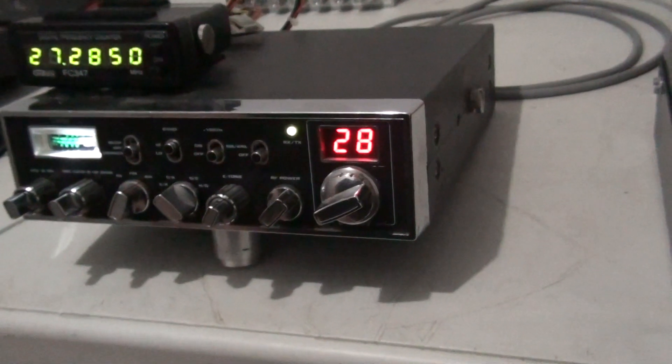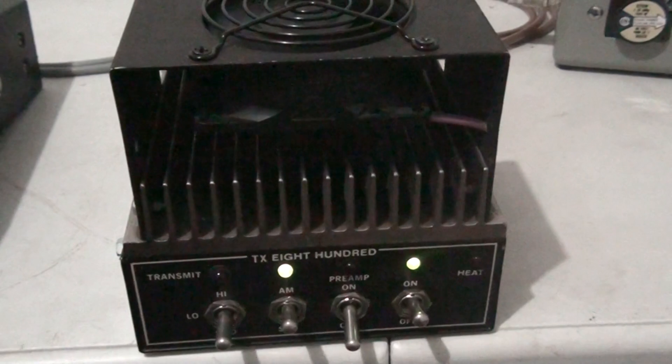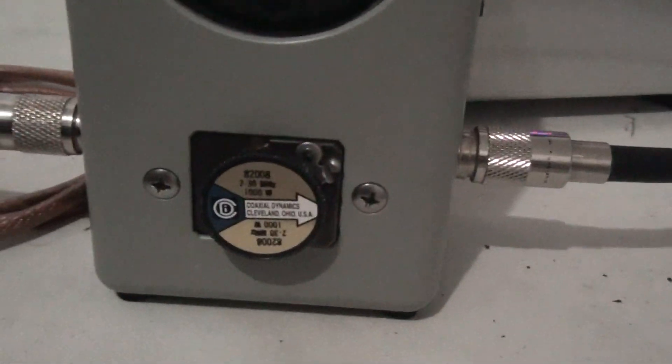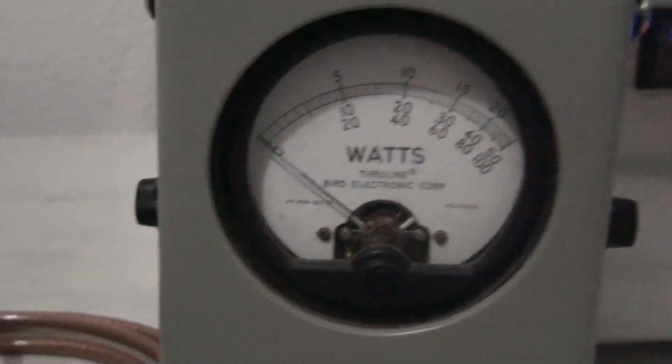We're gonna drive it with our Galaxy 44 doing about 35 watts PEP. We're going to test it on average and peak power. We've got it running a little bit over 14 volts on our power supply, and I'll try to let you guys know the amp draw as we go. We've got a thousand watt slug in here looking at the bottom scale.